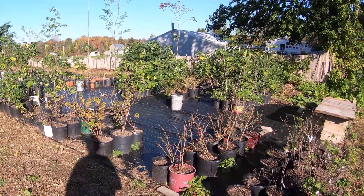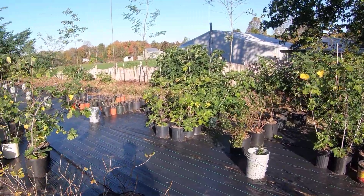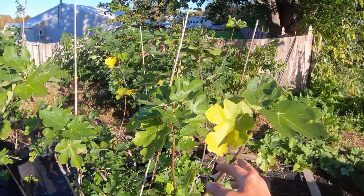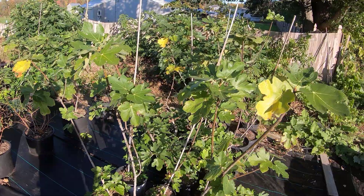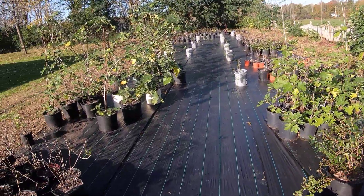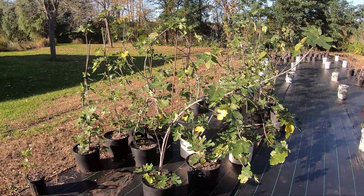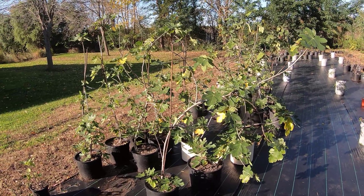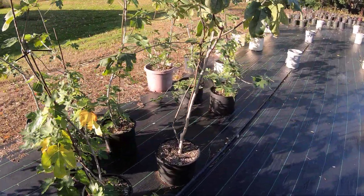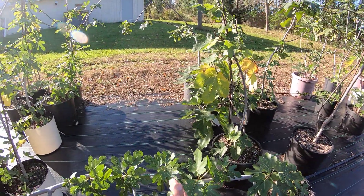I've made videos in the past about the fig trees — how we care for them, how we prune them. Most people that buy these fig trees will bring them inside during the winter months and bring them out in the summer. We've talked in previous videos about pruning based on your goals, whether you want the tree in a corner or in a greenhouse setting like this tree here.